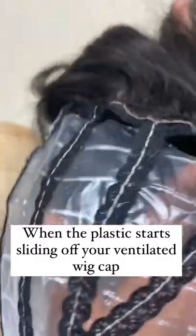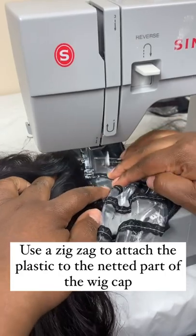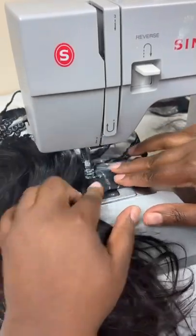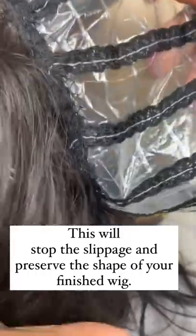This is a trick I use for my open ventilated wig caps when the plastic starts to slide down. The plastic is there to hold the wig together, almost like a frame, so that as you're making your wig it doesn't end up losing its shape. I use a zigzag stitch and I attach the plastic to the netted part of the wig so that it maintains its shape.